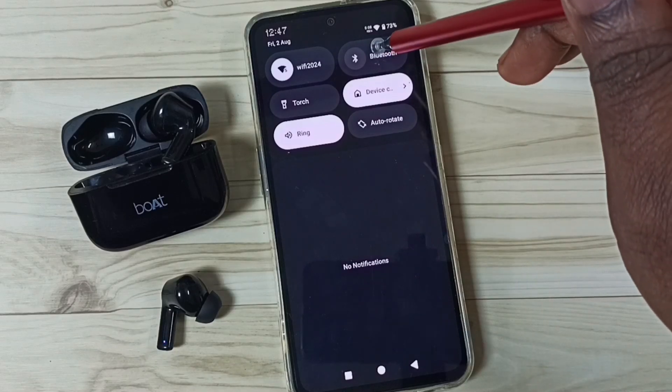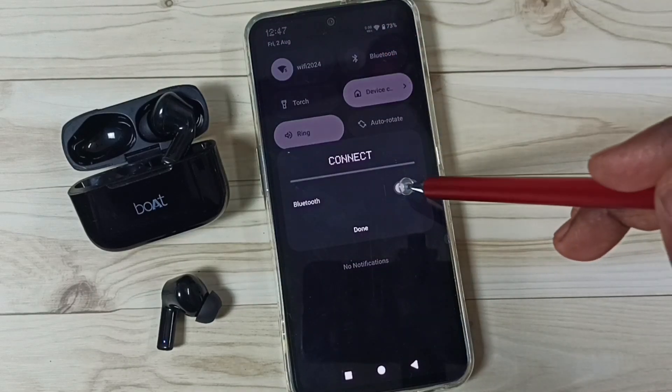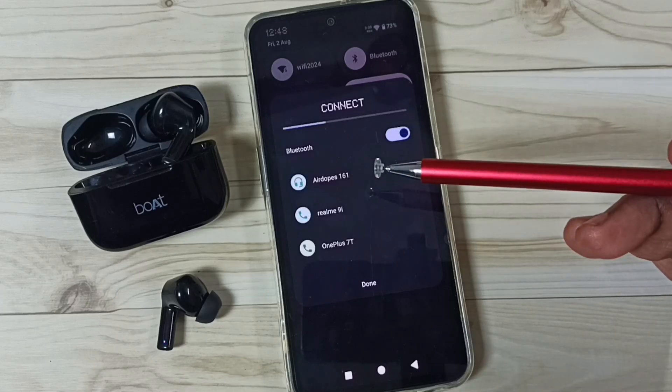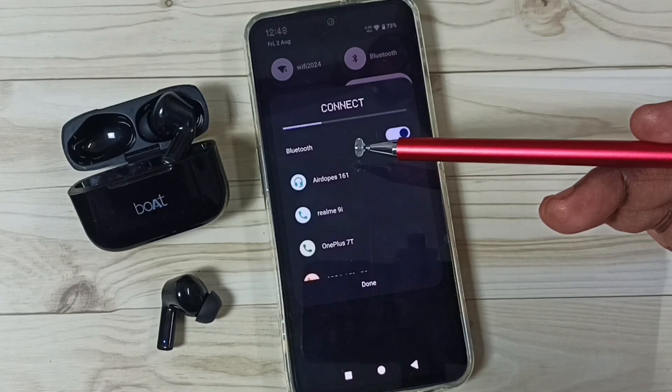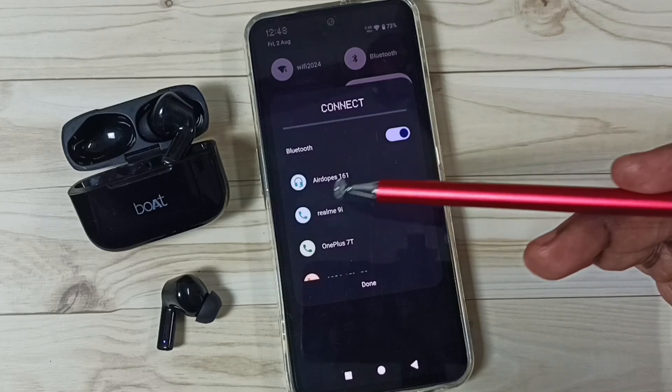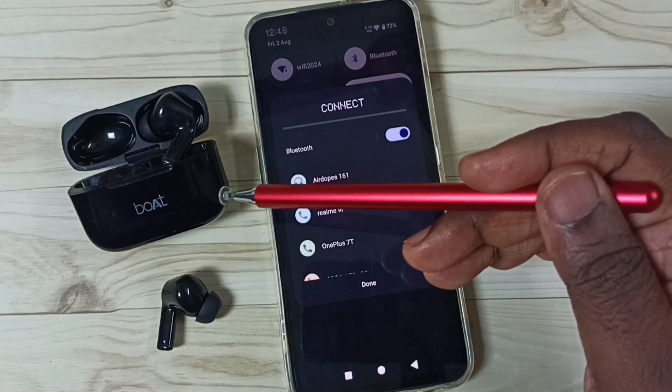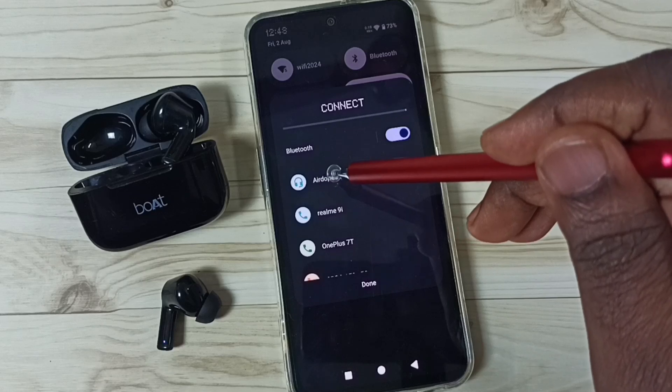First, swipe down from the top, then tap on Bluetooth and turn it on. Tap here — Bluetooth is now on and it's searching for nearby Bluetooth devices. You can see this mobile phone has detected the earbuds here; you can see the name of the earbuds.